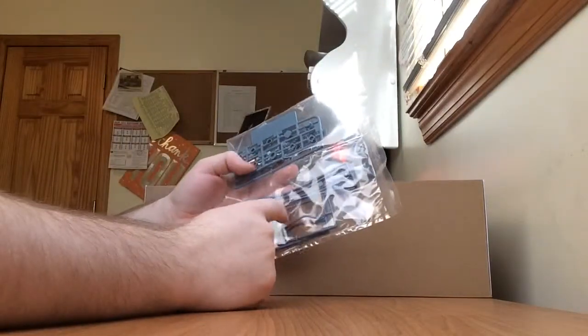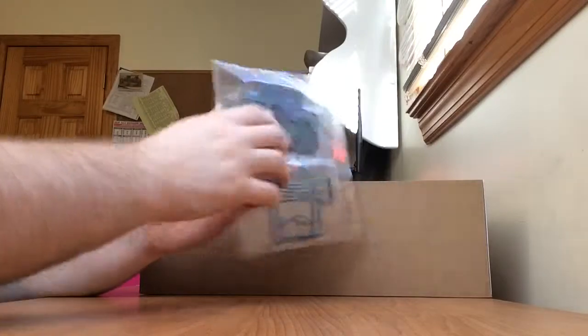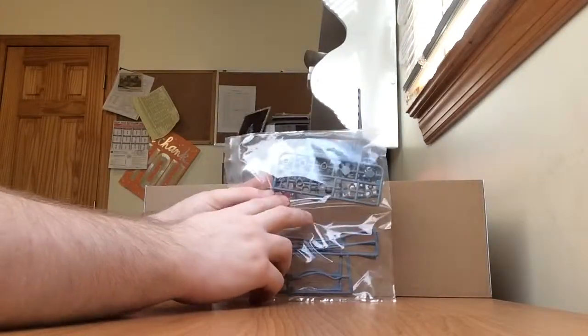We have some little light blue cables — letter W — and it's a duplicate runner. We also have the polycaps, which are PC-2, and it's also a duplicate runner.